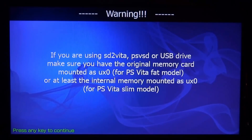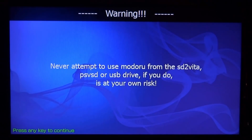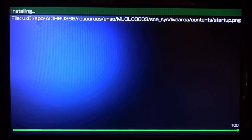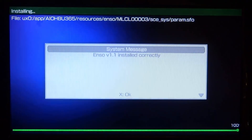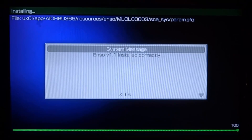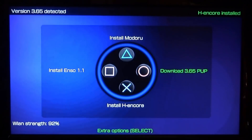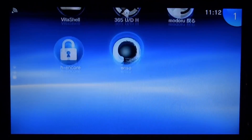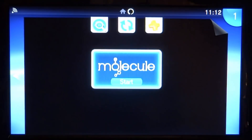Open the Update/Downgrade Helper again and press Start. We now need to install the permanent ENSO, so press any key, then press any key again, then press square to install ENSO 1.1. It will install the VPK to your home screen in a couple of seconds. ENSO installed correctly — version 1.1. Press X to exit.